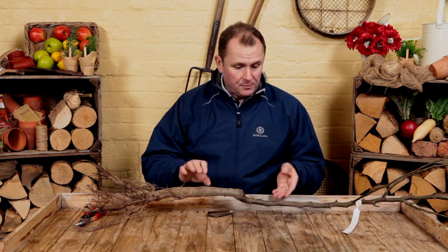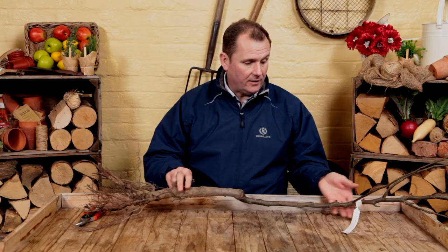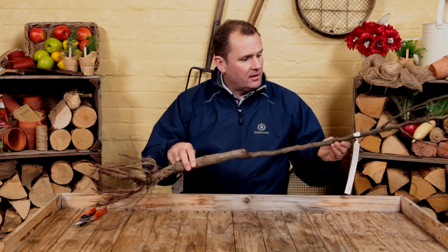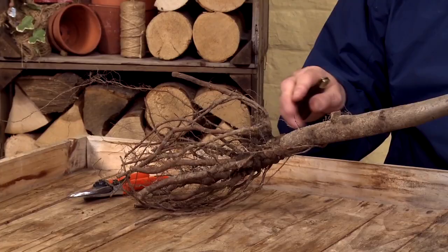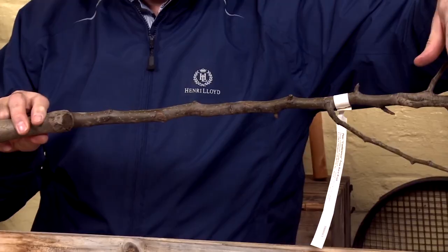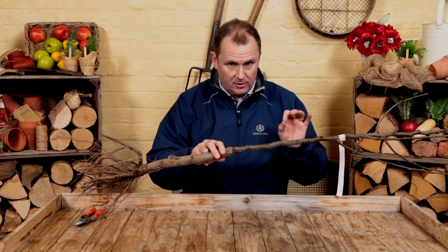Bare root fruit trees are the professional gardener's way of planting, establishing, and growing very successfully. This applies to roses and shrubs as well, but this particular one is a fruit tree — a conference pear. When you look at it, you can see the roots are exposed; they're not potted, not growing in compost. You've got a swollen section at the base with a join, then the branches — which we call feathers — at the top end of the tree.